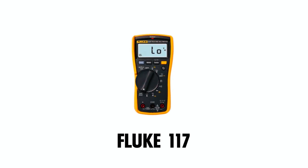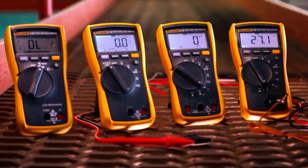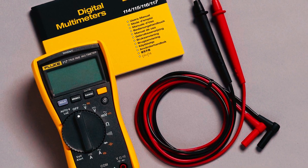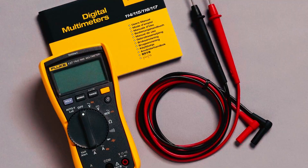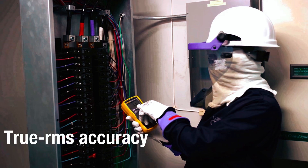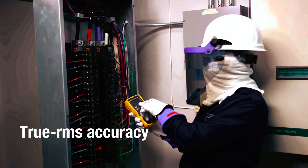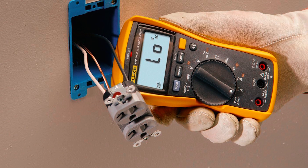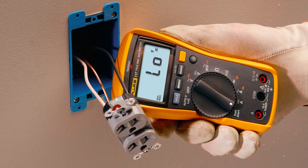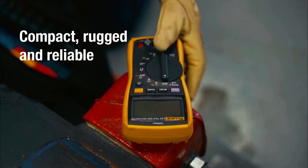For automotive professionals seeking a reliable and durable multimeter, the Fluke 117 stands out as a top choice in 2024. Specifically designed for automotive diagnostics, this versatile tool excels in checking battery voltage, testing alternators, and diagnosing electrical issues in modern vehicles. One of its standout features is its true RMS capability, which ensures accurate measurements even on non-linear loads, a crucial requirement in today's sophisticated electrical systems.